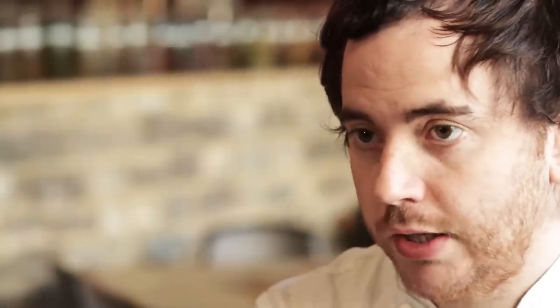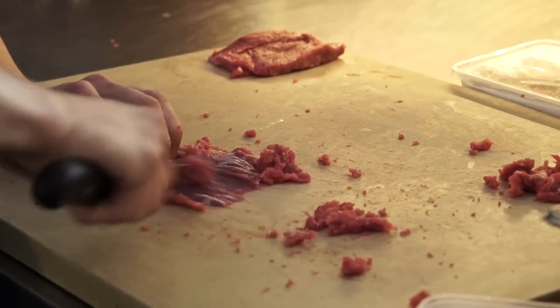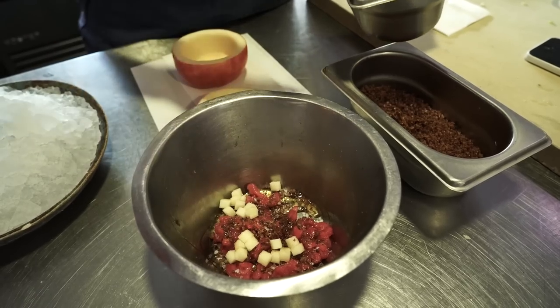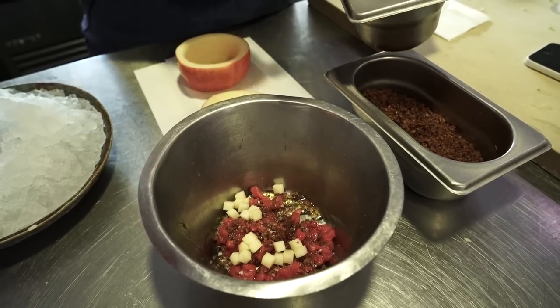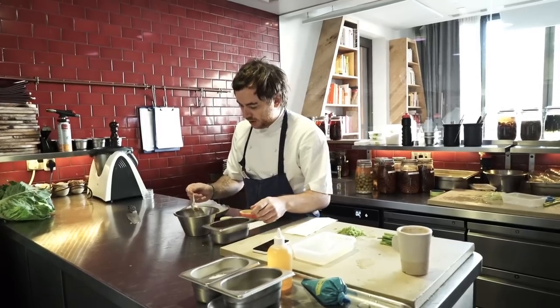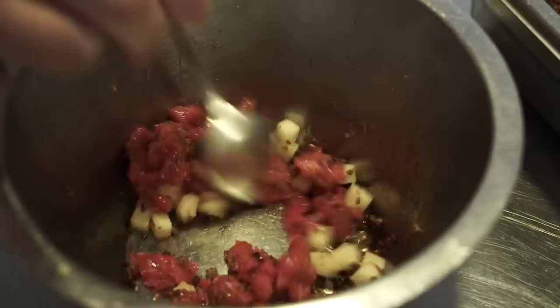The next dish I'm going to cook for you is our dish of raw beef — it's inspired by beef tartare. The way we do it here is we don't chop the beef; we slightly scrape it to give it a nice texture. We dress that with diced compressed apple, rapeseed oil, Maldon sea salt, and toasted rye bread.